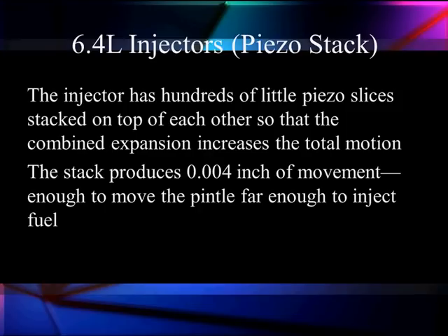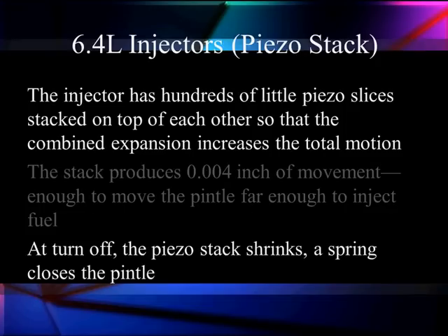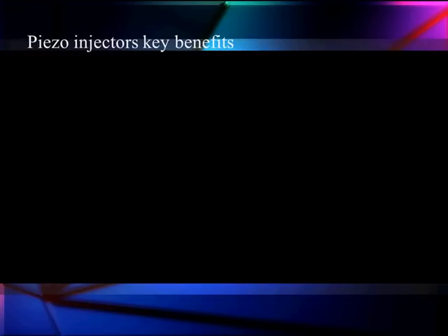We get very small movements — we only get four one-thousandths of an inch of movement. So this is going to be enough to open a valve, but not enough to open the actual pintle itself. That's going to be a little more complicated. We are going to close the stack by turning it off and going to negative current — we are going to shrink it back, and the pintle spring is going to close because we take away the pressure.